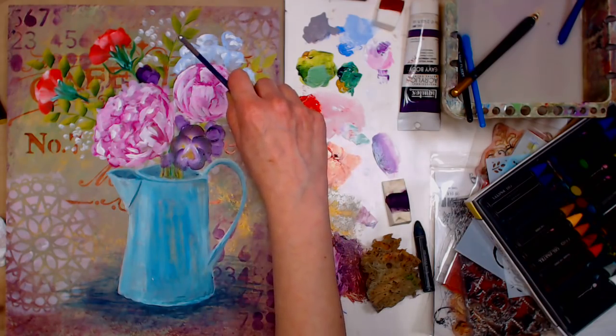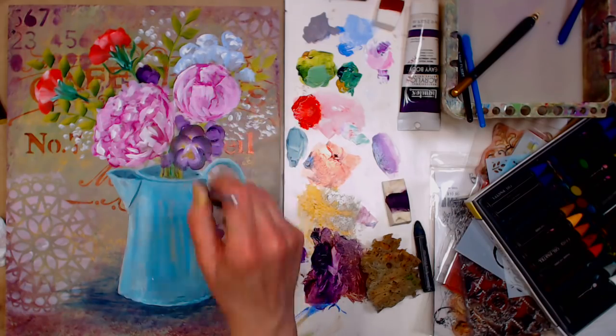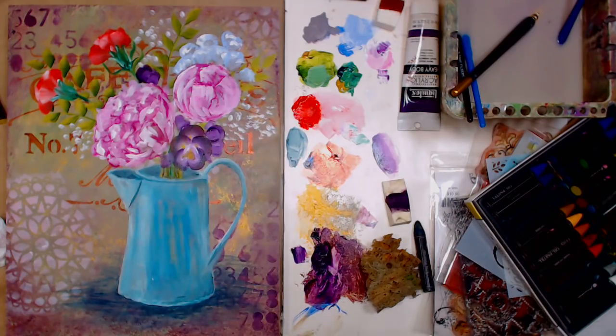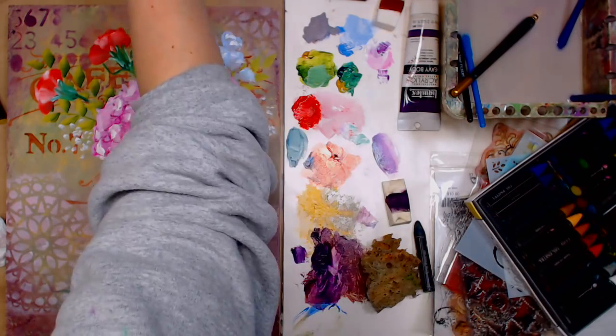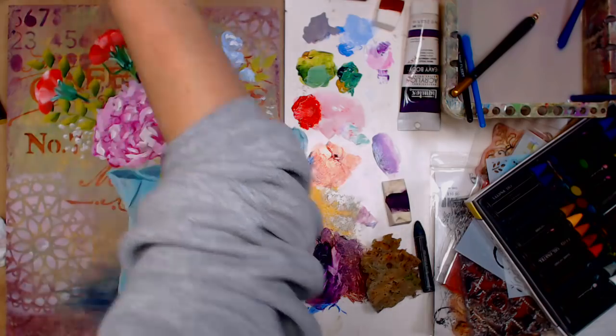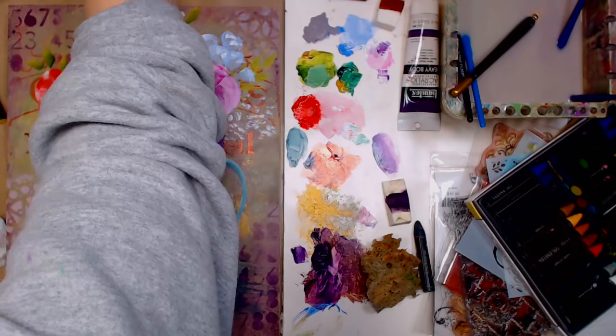Annette Fournier asks: when you use the pastel over the wet acrylic, do you have to shave the acrylic off the top later? Oh no — you can just wipe it off. The acrylic can't really bond to the pastel stick that well, so it's not going to hurt anything. Just wipe it when you're done — wipe it the next time you use it. You'll be fine.